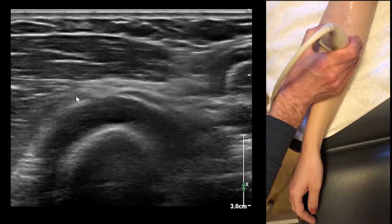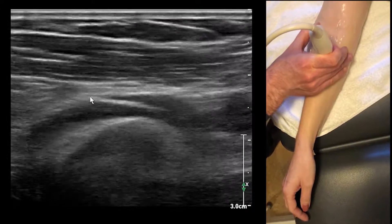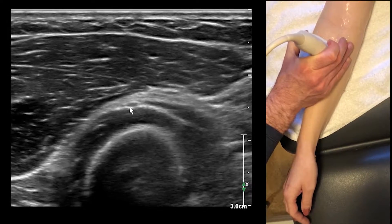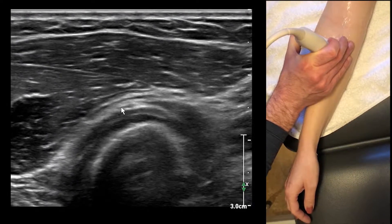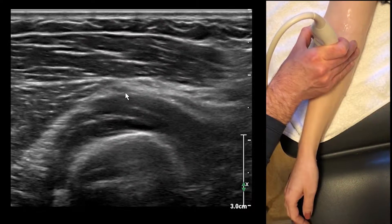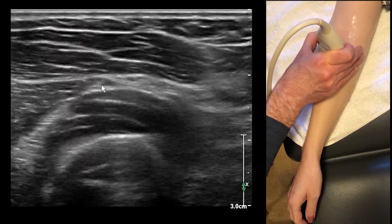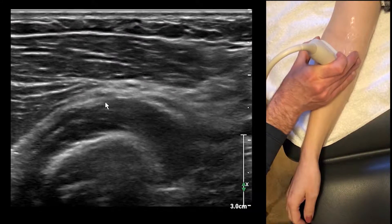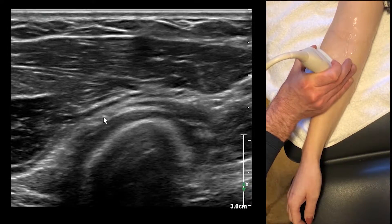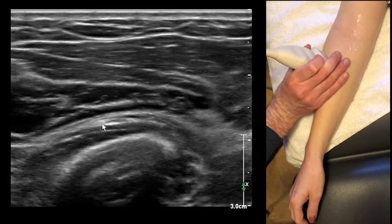So I'm going to go back into short axis now. Here you can see that little plane. Here is the posterior interosseous nerve — there are going to be two or three little fascicles that go with it. Here's the posterior interosseous nerve — follow it down. Here, a couple of little fascicles. It's going deep, it's coming around.